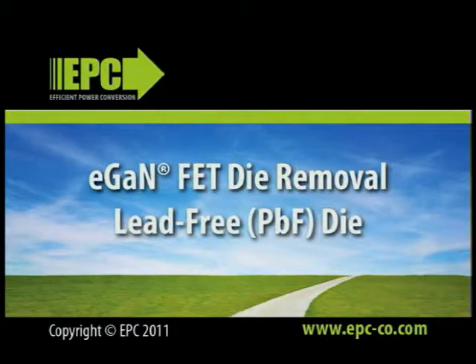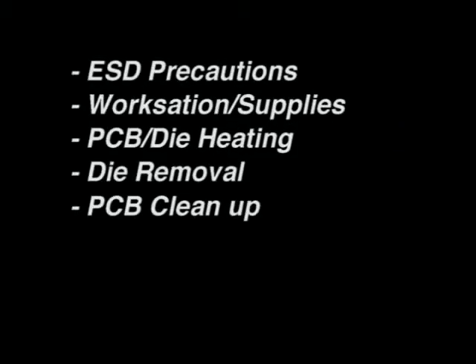This video provides a demonstration of the proper procedure for the removal of a lead-free EGAN-FET die from a printed circuit board. This video will present the necessary ESD precautions that must be taken throughout the process, the workstation and supplies needed, the proper method for preheating the PCB and the use of a hot air gun to heat the top side of the die, the removal of the die from the PCB, the cleaning of the die area from which the die was removed, and finally, the inspection of the board following die removal.